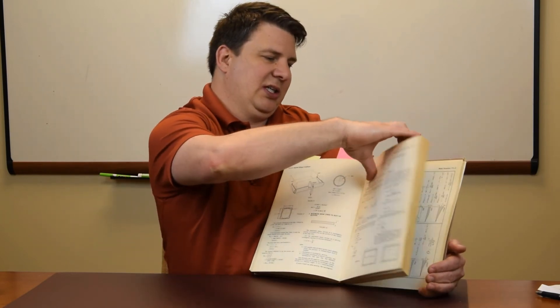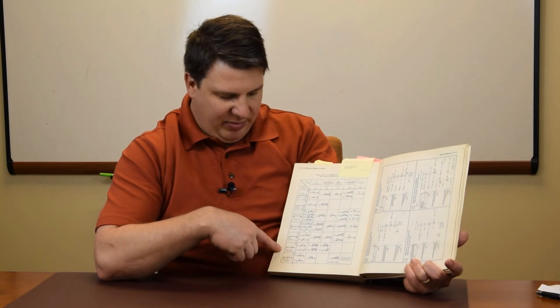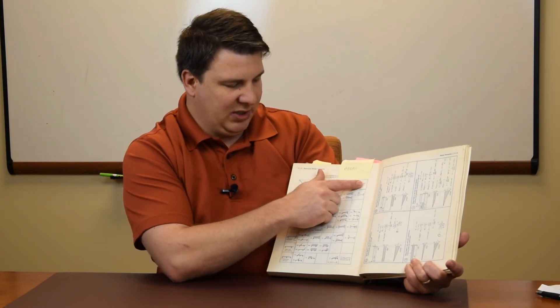The last section is the creme de la creme — the beam calculation section. It gives you a whole range of beam types and loads. We've got cantilevered beams, simply supported beams, fixed beams, beams with overhangs, beams with more than two supports, and then point loads, uniform loads, segmented distribution loads, varying loads, as well as moments.